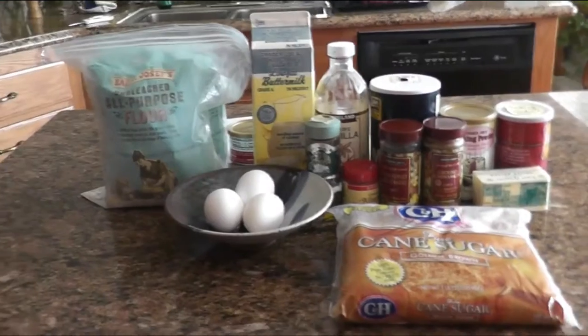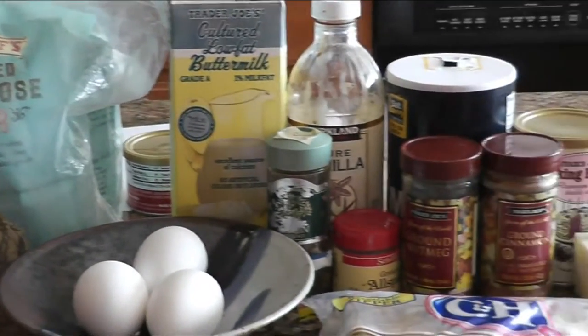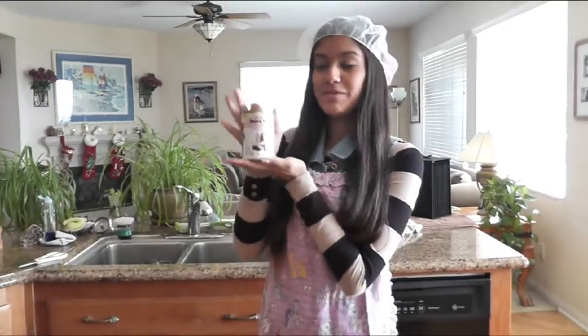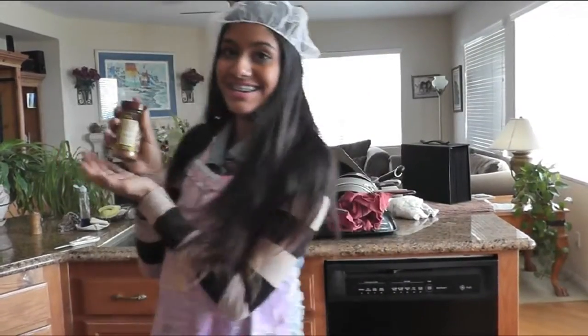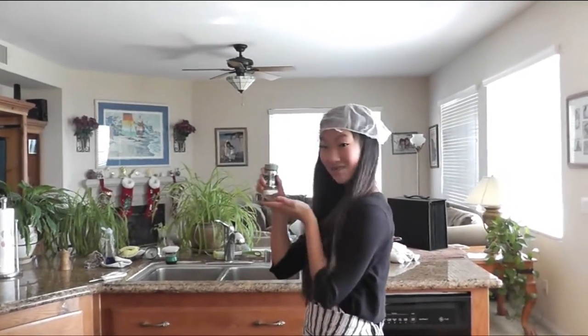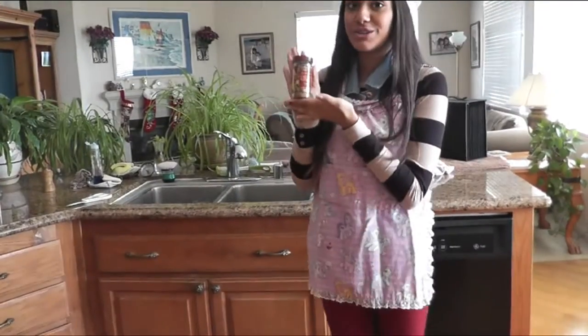So now that you have prepared, you need to go get your ingredients. First you need two and a half cups of all-purpose unbleached flour, then two tablespoons of baking powder, a half a teaspoon of baking soda, and a half a teaspoon of salt. Now you need one tablespoon of cinnamon, half a teaspoon of allspice, a quarter teaspoon of cloves, and a quarter teaspoon of nutmeg.